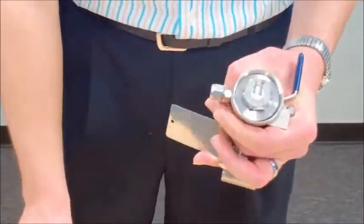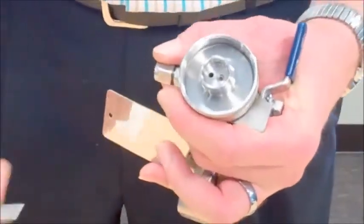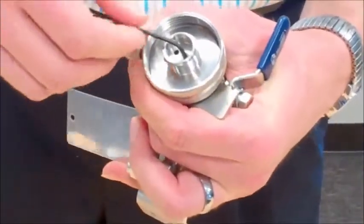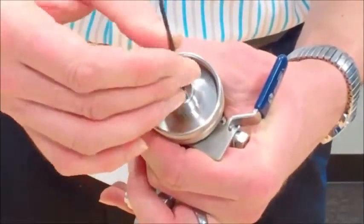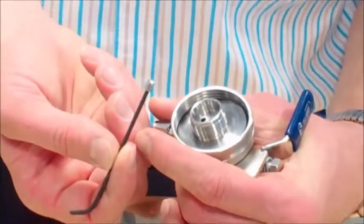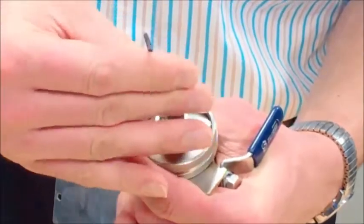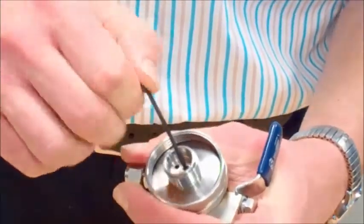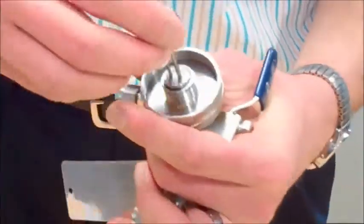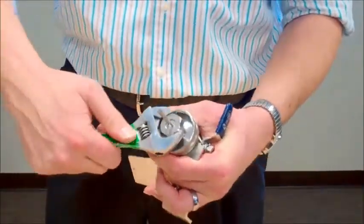If you are changing from a tube stop to a needle, you will need to install the orifice. The orifice is located in that recess and can be removed or installed with a 3/32nd Allen wrench. The orifice helps to slow down the flow so that you don't get too much spraying or atomizing of the sample through the needle orifice. All you do is thread it down in, and it just has to be snugged so that it won't freely back out. It does not have to be over-tightened.